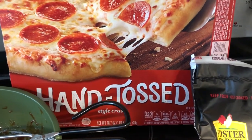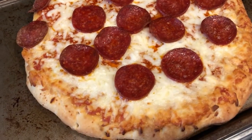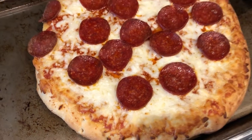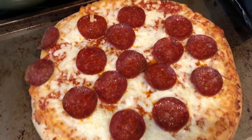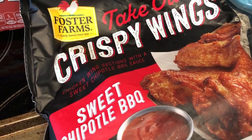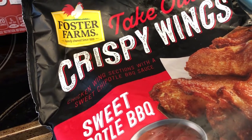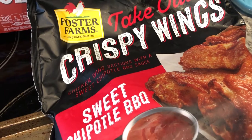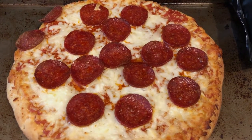For dinner tonight we are having frozen DiGiorno hand-tossed pizza — you cook it directly on the oven rack and then I moved it to a cookie sheet. These DiGiorno pizzas are pretty small, so we're also having some wings. These are Foster Farms takeout crispy wings, sweet chipotle barbecue flavor, which is Howard's favorite. My favorite is the Korean style. I got both from Costco. Quick and easy dinner tonight.